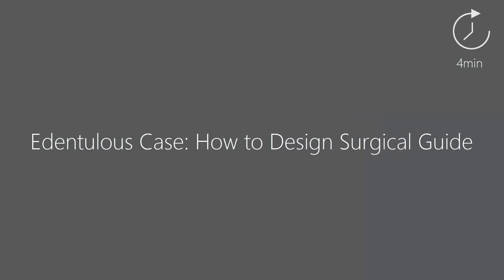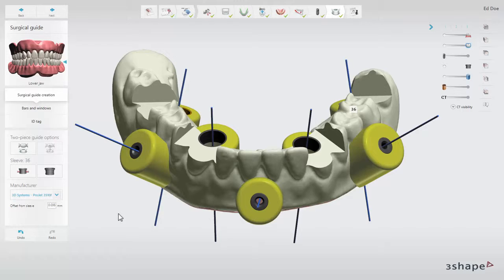In this video you will learn how to design an Edentulous Surgical Guide with the 3Shape Implant Studio. At the surgical guide step you can design a surgical guide based on your implant planning. The initial guide will be generated automatically and is based on the denture scan and the implant planning.